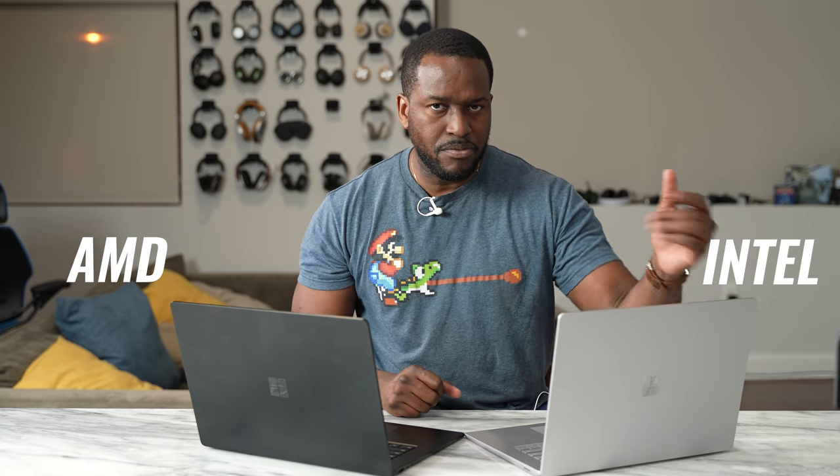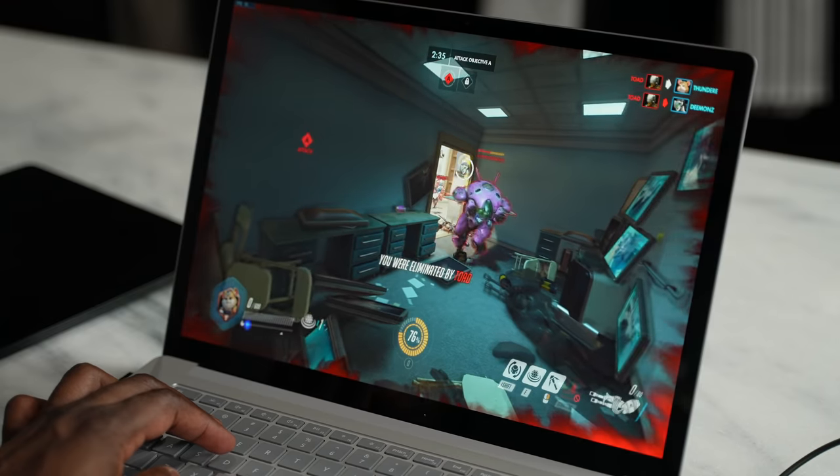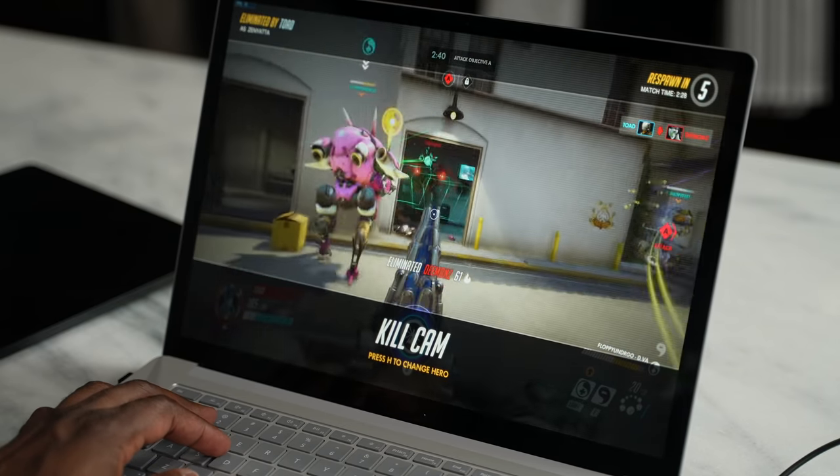Hey guys, Thunder E here again and welcome back to another video. As you can see I have got two laptops with me and these are the Surface Laptop 4 laptops. Right here on my right hand side is the AMD version and over here on the left in silver is the Intel version. We're going to be comparing both of them in terms of gaming — that's what we're going to be focusing on in this video.